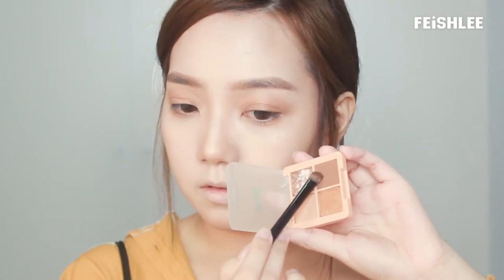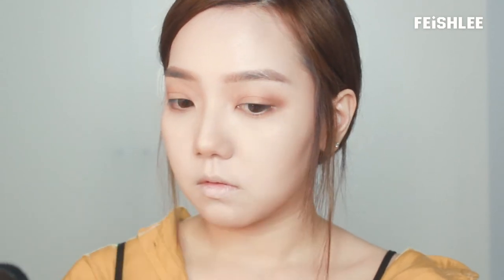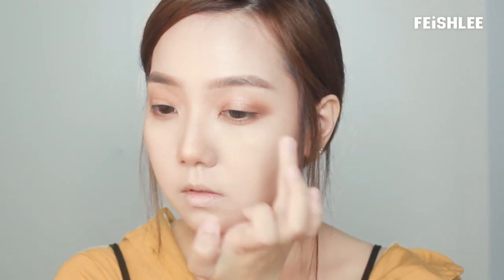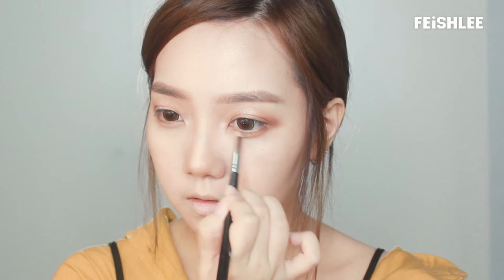Next, I'm going to use this type of eyeshadow brush to apply the dark brown color onto the outer corner of my eyes and blend it evenly. I'm going to drag it along the lower lash line a little bit to create a darker illusion. Next, I'm going to apply the glitter one onto the middle of my lid by using my fingertip. You can see how the glitter made the eye makeup look prettier, and I'm going to use a pencil brush to apply it onto the eyeshadow.